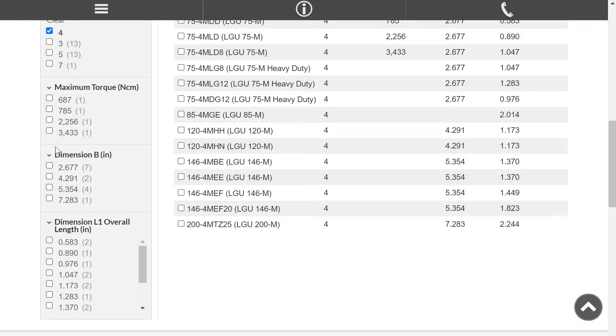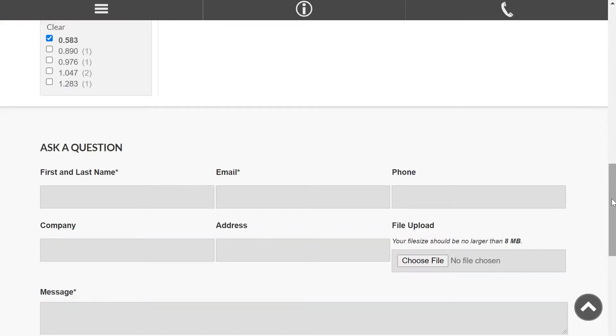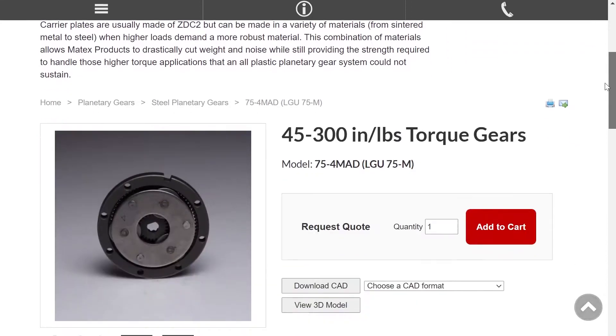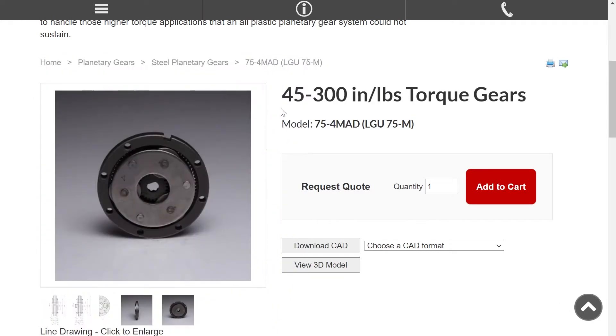If you have specific requirements for, say, plastic, or you need a very strong steel gear or sintered metal gear, then you can start at the top and do a drop-down over to the far left. And that would also get you into those types of gears too. So there's multiple ways of getting around in our website, but we're just trying to make it easy for everybody.